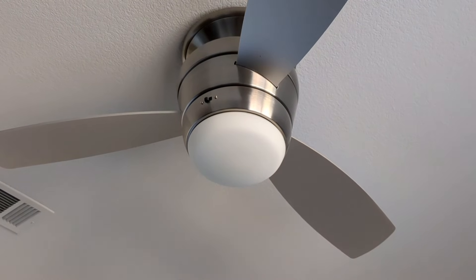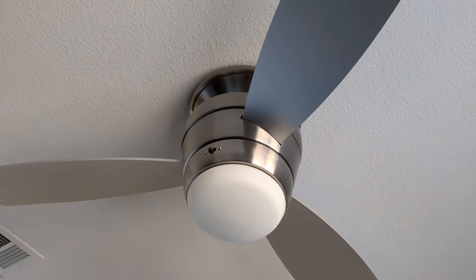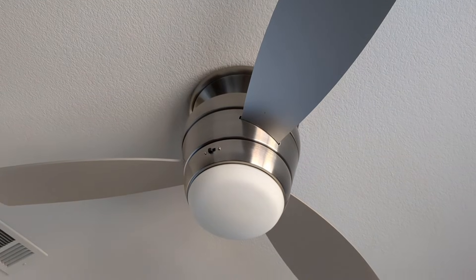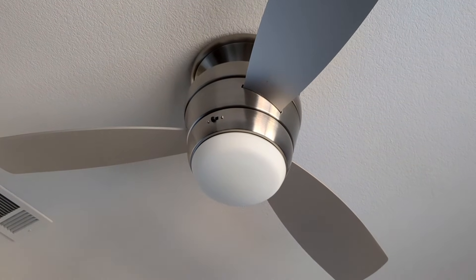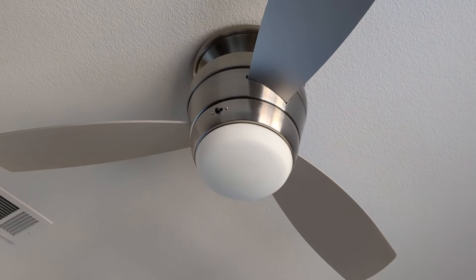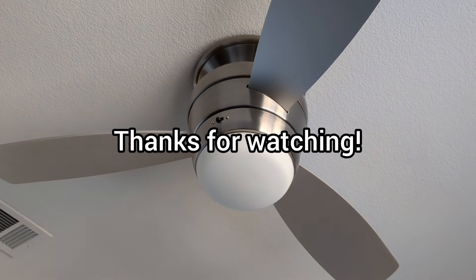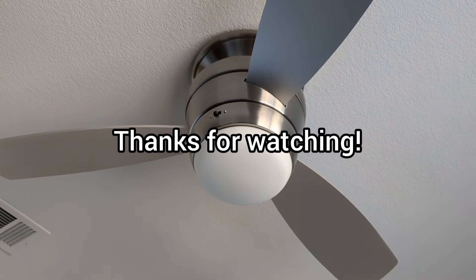Thank you for watching. I hope you feel confident that you can resuscitate your old ceiling fan LED light. If you enjoyed this, please consider subscribing to see other home improvement, DIY, and smart home videos. Or if not, just give me a like — that would be much appreciated. Thanks again.